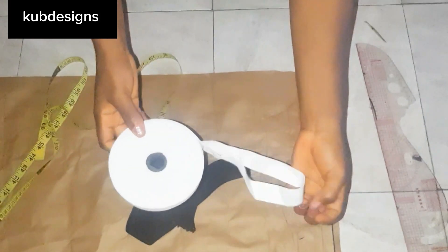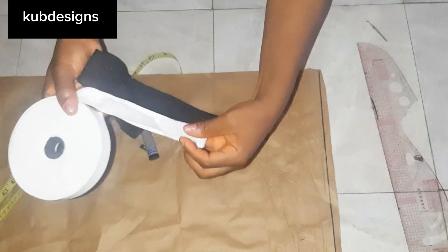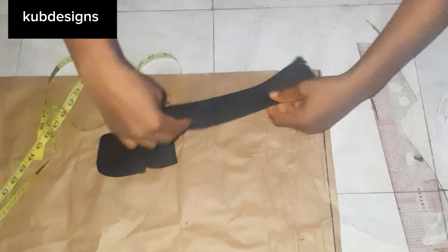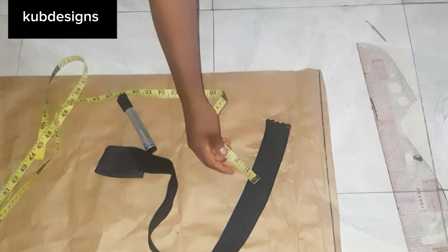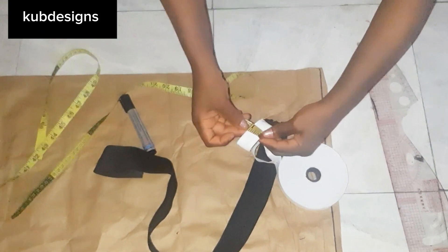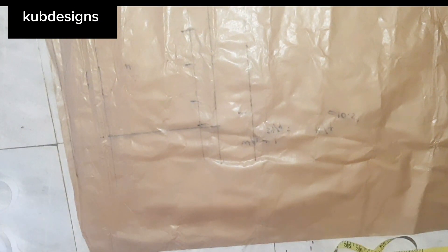This is the elastic I'll be using for the trouser. You can use the wider elastic or this shorter one. This one is 1.5 inches — that's the bigger size. I'll be using the one that is 1 inch width; that one is better.